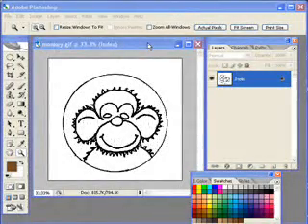This is Scott with TutorialStop.com. We're going to colorize some line art.